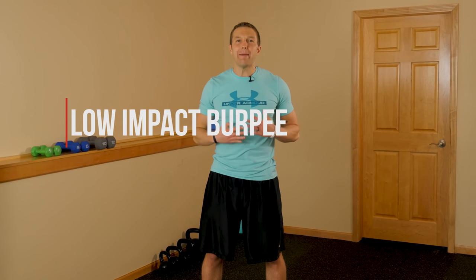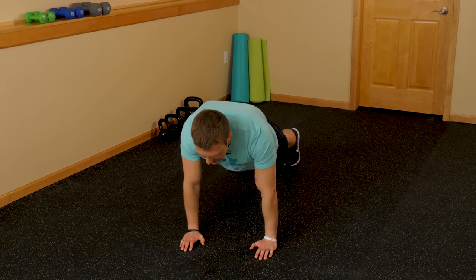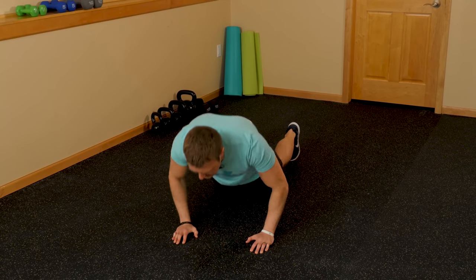Exercise number two: low-impact burpees. Burpees are a great total body exercise, but the problem is there's a lot of jumping involved and a lot of people don't do them correctly — that's when you get ankle injuries and sore knees. So we do a low-impact, no-impact version that's just as good without the jumping. Start on your feet, squat down nice and low, hands on the floor, step back, do a push-up or a kneeling push-up, step back in, and stand up. That's the no-impact burpee — a great total body fat-burning exercise.